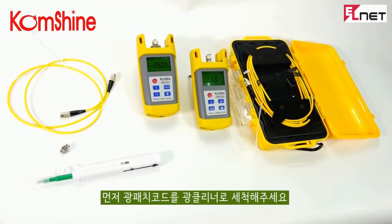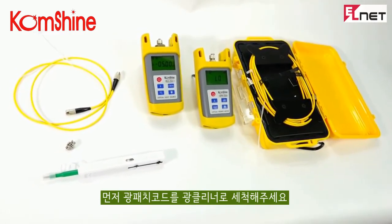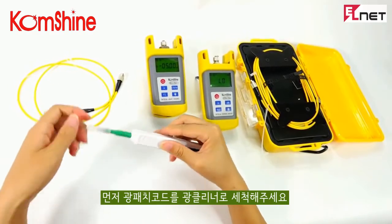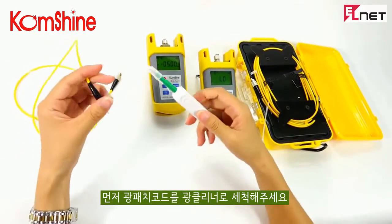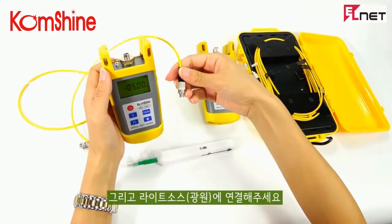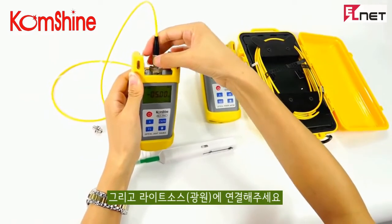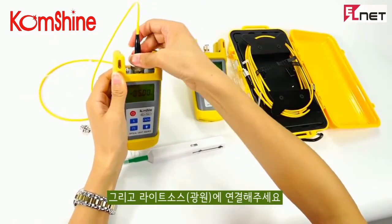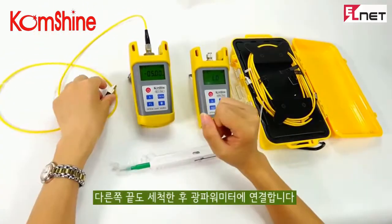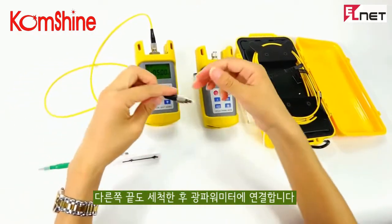First of all, clean the reference cord with a one-click cleaning pen. Insert the light source. Clean the other end, then insert.